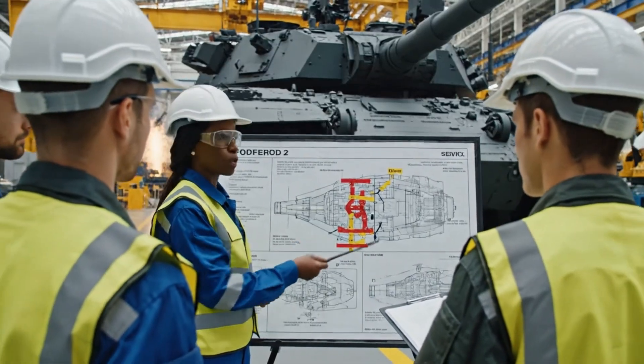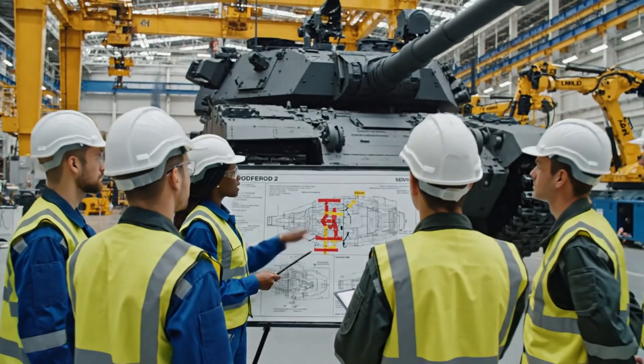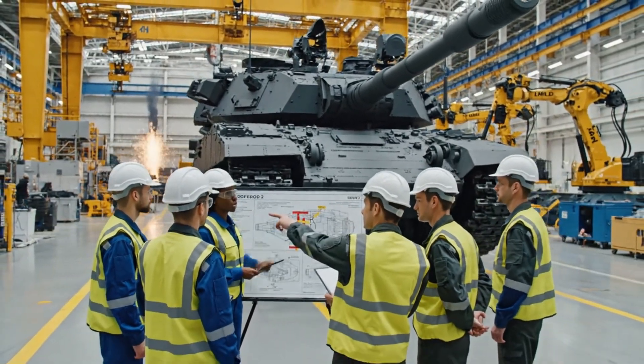These red circles indicate the new lubrication points for the turret mechanism. Is that different for the export variant? Only slightly — the pressure tolerances are tighter.